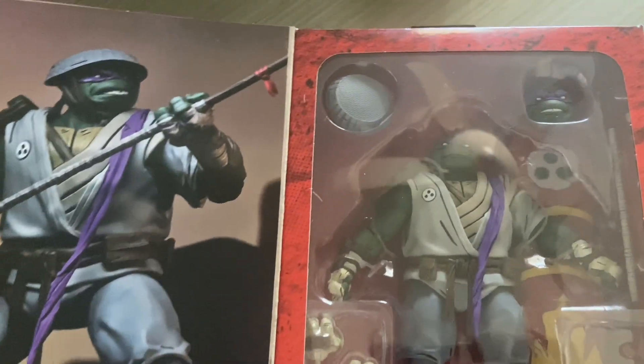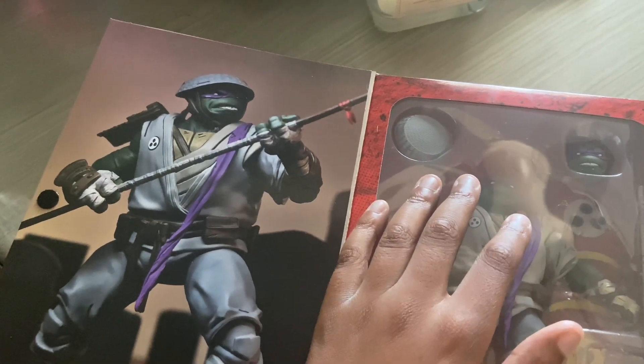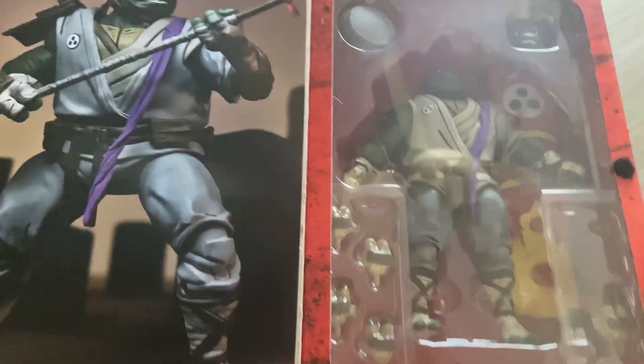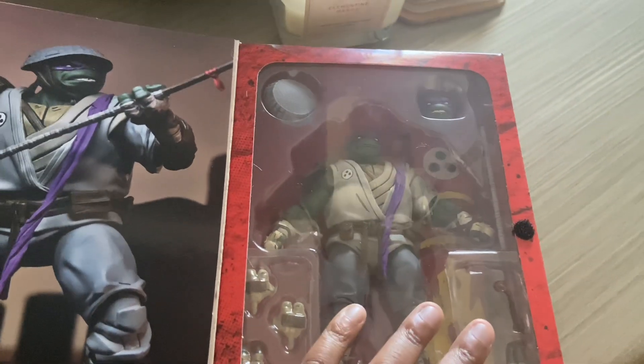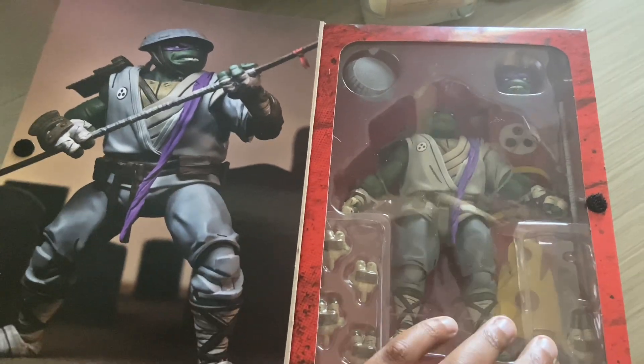I'm gonna crash out of my mind. I'm gonna wipe this off a little bit. I got Donatello because I saw it at Walmart. I could have got Mikey, but I just like Donnie more. You know me.